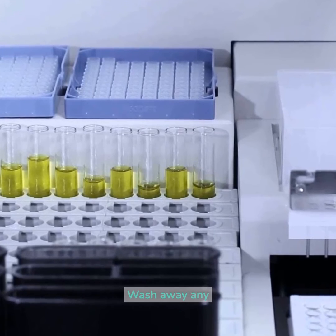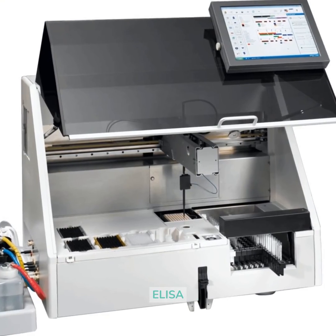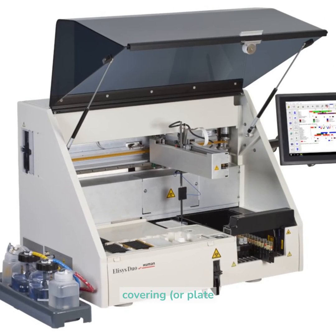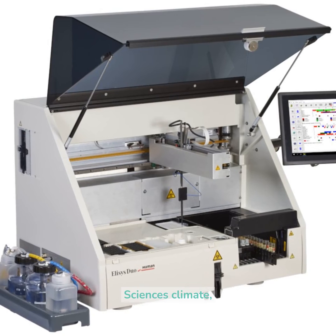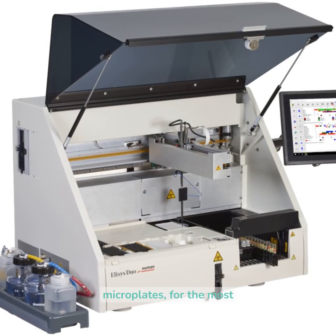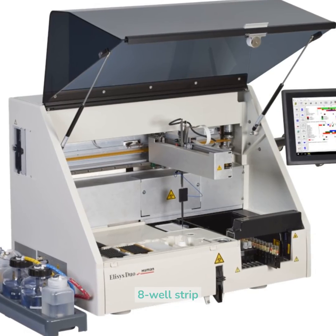Fourth stage: wash away any unabsorbed impeding proteins from the well. Plate coating ELISA — what is ELISA coating, or plate coating? Plate coating, in the existence sciences climate, connects with microplates, for the most part 96-well, most normally as full-plate or 8-well strip plates.